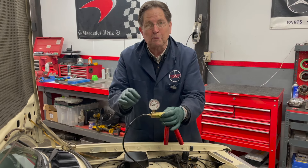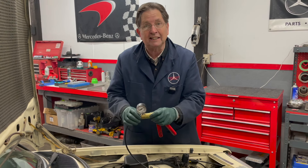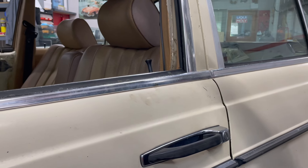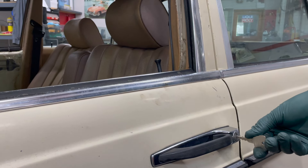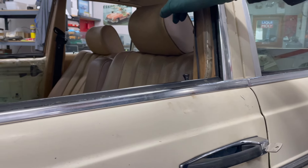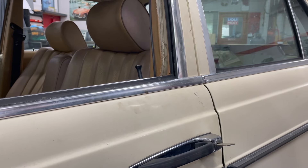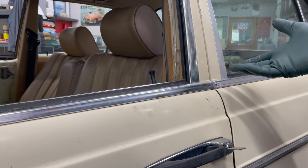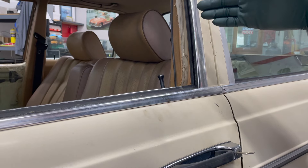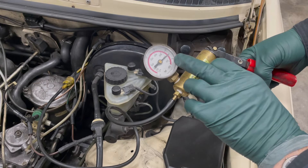I want to make sure everything is working before I put that final door panel back on. I can test the door locks right now with the key. When I do this, I've got to watch all four door lock knobs to make sure they go down into the lock position — that one's pulling down, and look across to the right side, both of those have gone down. Then I'm going to open the locks — they come up a bit slow because I don't have a lot of vacuum left, but all four door locks are working.